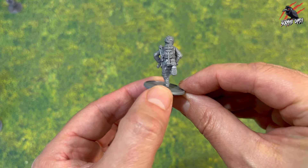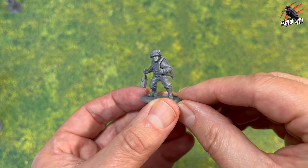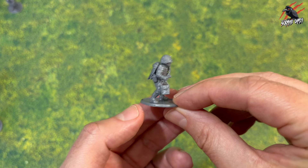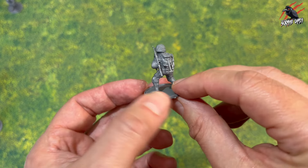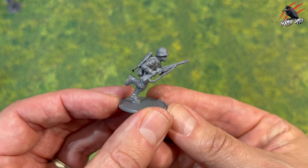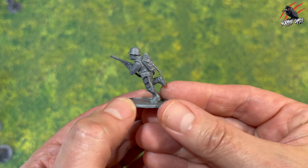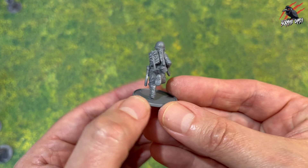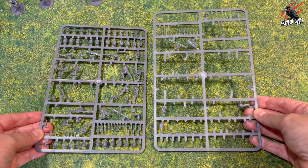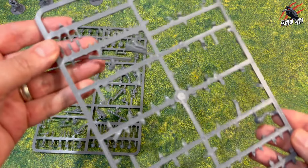Then here I wanted one running, as if he's going to back up the bazooka guy — he's got the extra bazooka rocket, which I thought would be cool. And then this one has a satchel charge, and he's carrying an SMG over the shoulder as well. I love having all these different options — kits like this just give you so many different ways to put them together. And then here's the final one: we've got another rifle, and I've put the axe on the side too. These axes are really nice — you're going to get three per sprue, so plenty of those for kit-bashing later on.